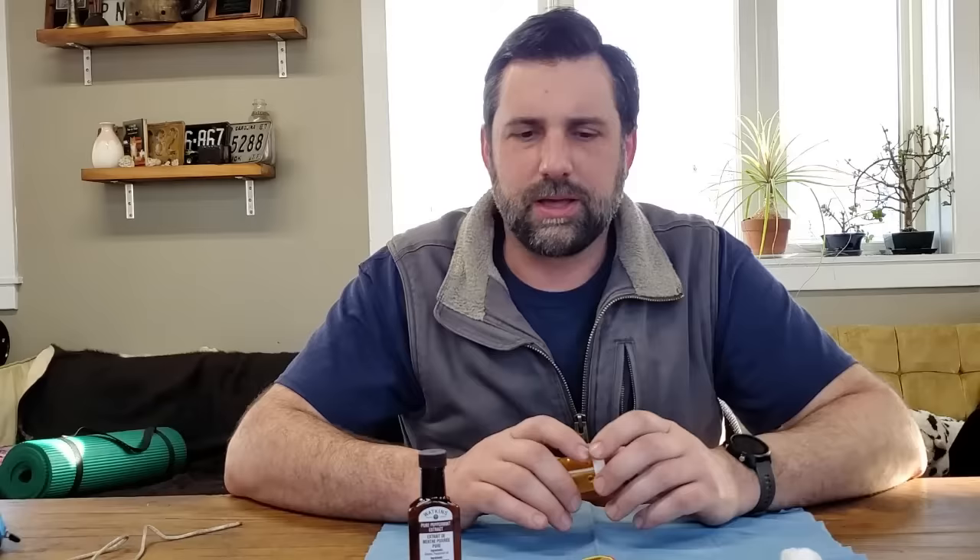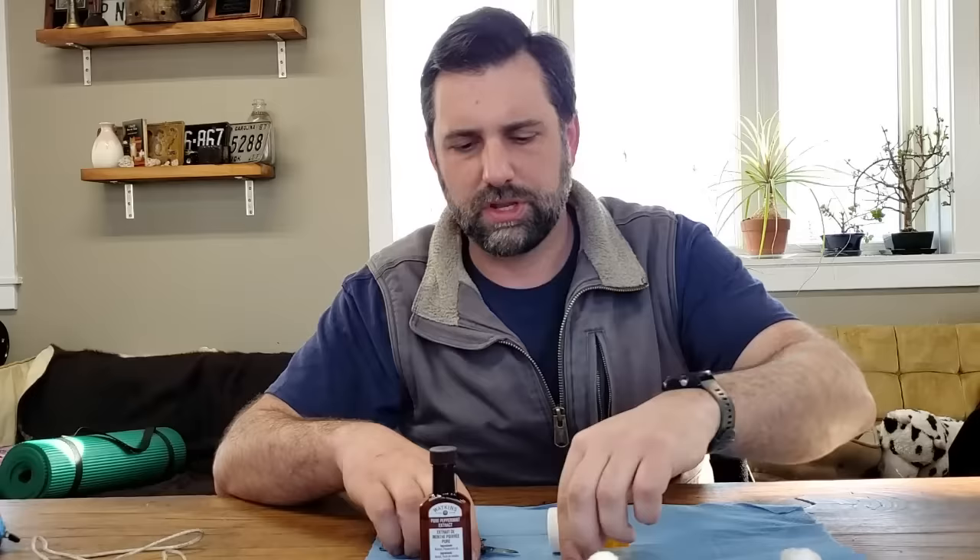For this project, we're going to need a couple of things: some cotton balls, a pill bottle — it doesn't have to be a medicine one, you can use an aspirin one, whatever you have — something with a screw cap, peppermint oil which costs a couple dollars at the store, a piece of string or old shoelace, and something to put holes in the pill bottle. What you don't want to use is rubber bands, and we'll get to that later when we talk about securing this underneath the hood.